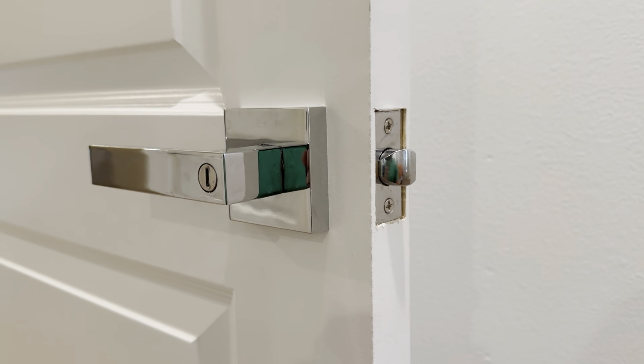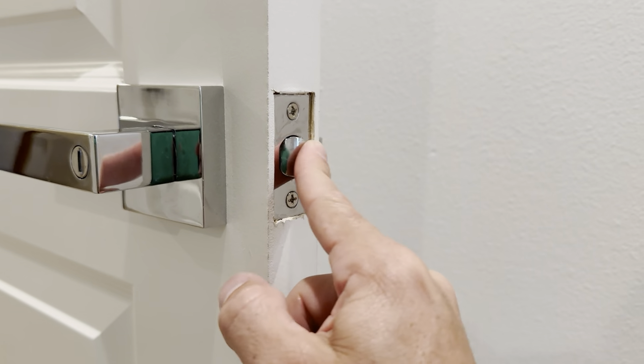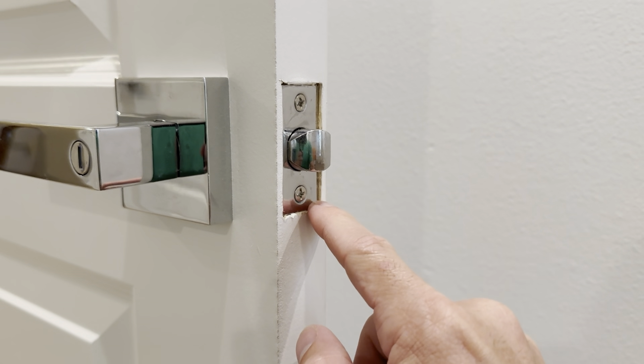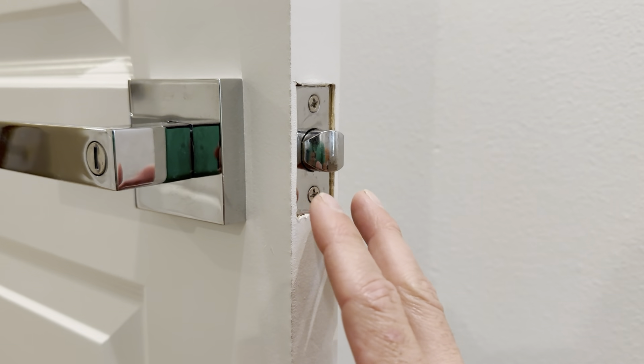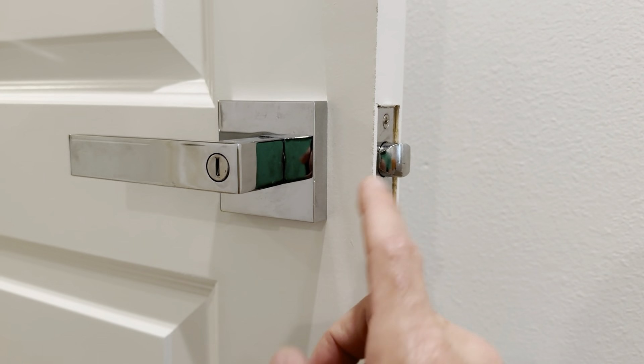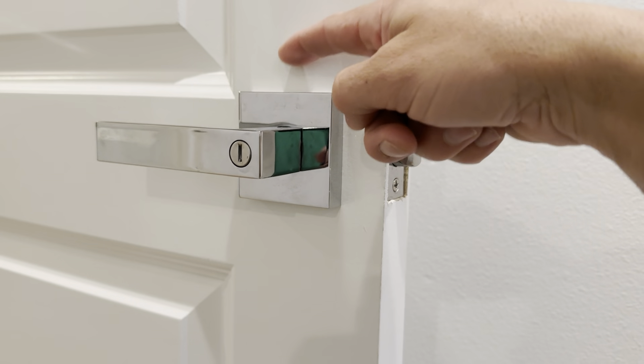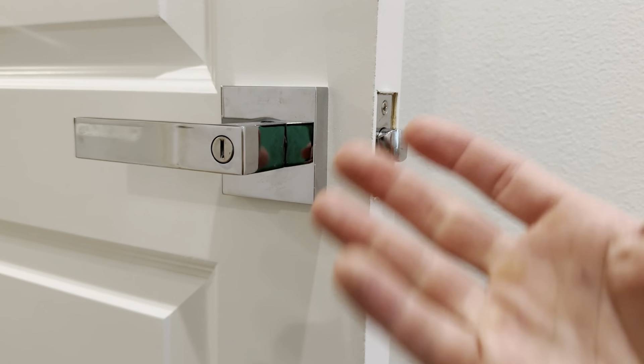If you're going to install these yourself, it has a square plate where the lock actually goes in, so I had to chisel this a little bit to get it to fit right. Just be aware that you measure multiple times before you get this, and make sure you use a level to make sure that it's going to be flat since it is a square.